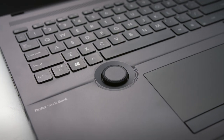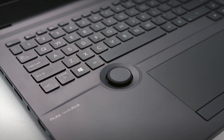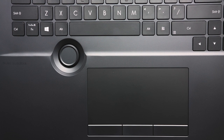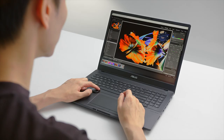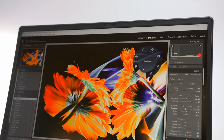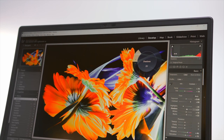The ProArt StudioBook incorporates several hardware features especially crafted for creators to give you intuitive, precise control over every action. Discover new ways to work with the brand new ASUS Dial, which gives you intuitive, precise and tactile control over complex and abstract settings and interactions. You can easily change the brush size and saturation, adjust the layer opacity, and quickly undo actions.